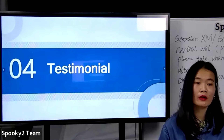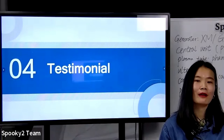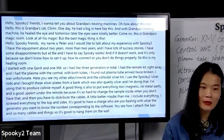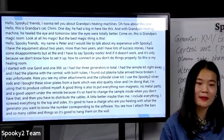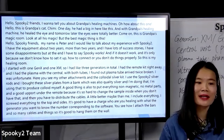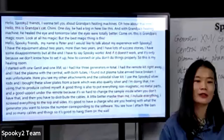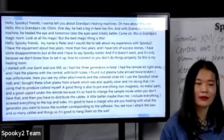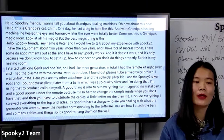Before we end, I want to share a testimonial. One of our users, Peter, made us a video about his experience and success with Spooky2. His granddaughter, a lovely girl, introduced us to his grandpa's magic room. She shared a success story about her grandpa's cat whose eyes were improved with Spooky2, and then showed his magic room containing a lot of special devices — most notably Spooky2 machines. Peter has been using Spooky2 for almost 10 years with many success stories.